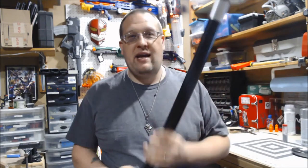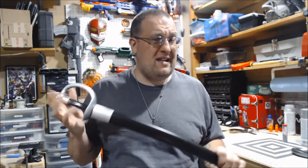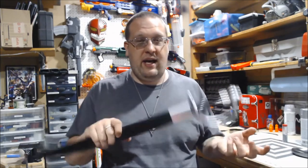This is a Pirates of the Caribbean — I think it was specifically listed as a Jack Sparrow but it could just have been listed as a Pirates of the Caribbean Pirate Cutlass. This was a Halloween prop that I got when Party City in my area decided to go out of business.